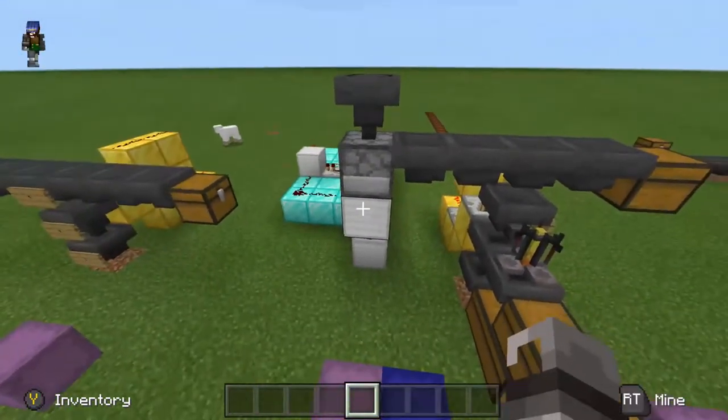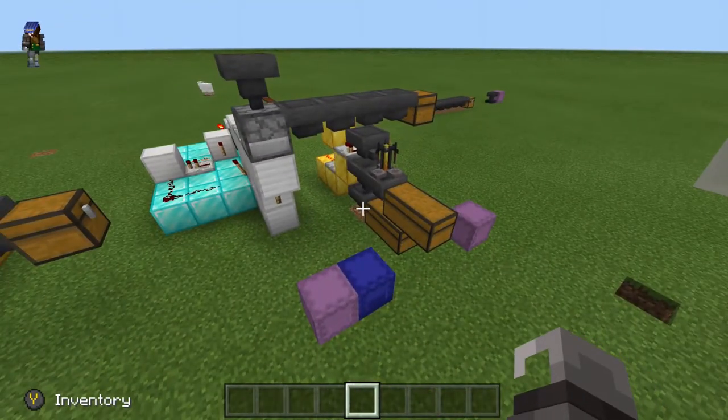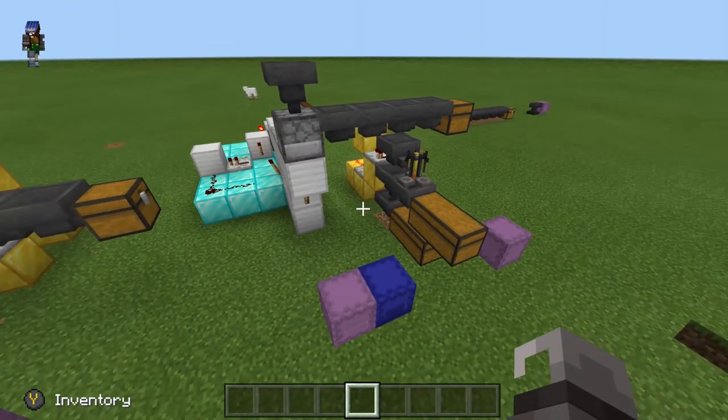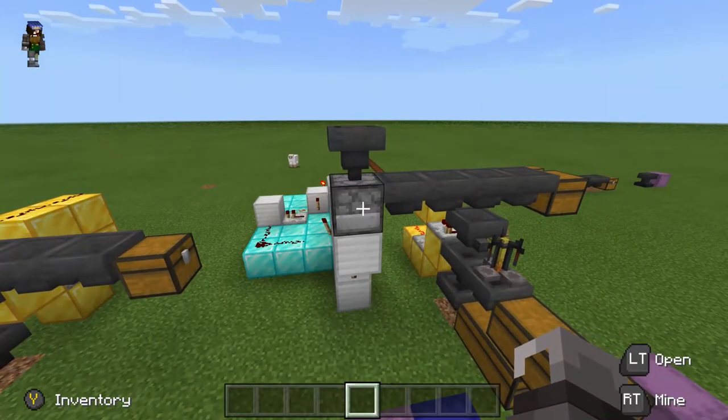Because this dropper is between it, we want this on the end of the line. If you put it on the beginning of your item sorter, then every item needs to go through this hopper on a 5 tick delay, which means it takes way longer to sort all of it.